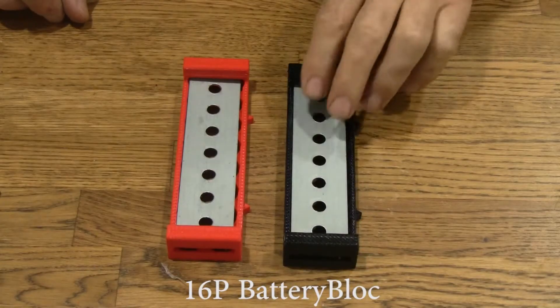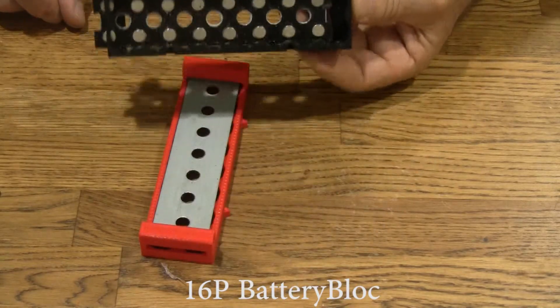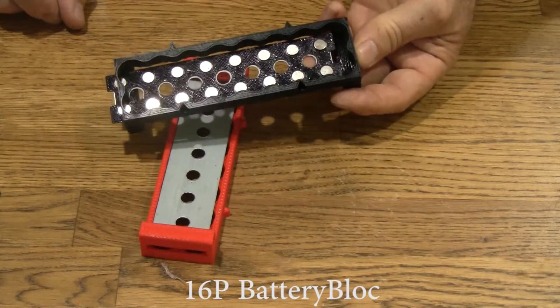Here's the 16P battery block. It's got 16 magnets. You can hold 16 cells in parallel with this block.